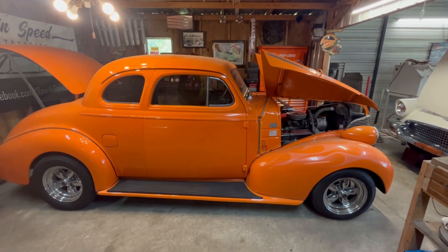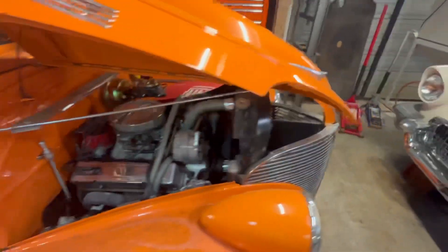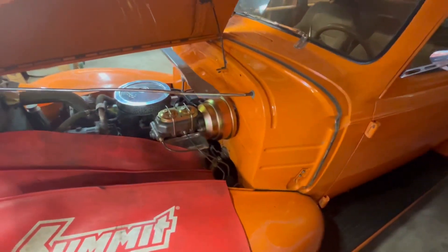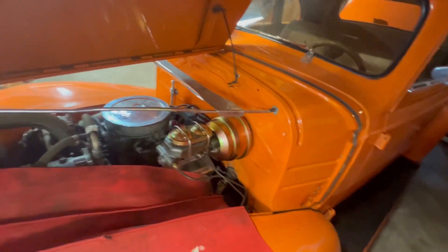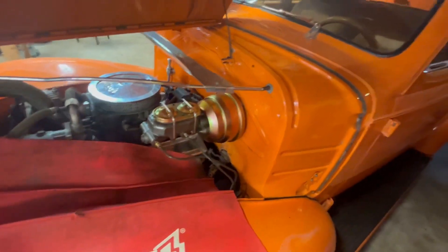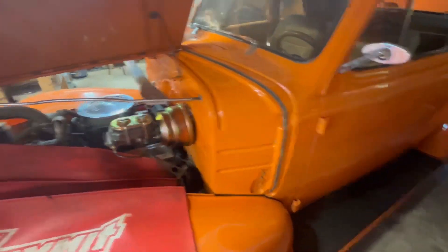This is a '39 Chevy street rod that came in for some wiring and master cylinder/power booster work. The master cylinder was bad — it was leaking — and it was kind of a hodgepodge junkyard mismatched little foreign car master cylinder and brake booster. We put the Speedway unit on there with some new lines, got it spaced out right, got the pedal hooked back up, built a spring bracket, and got everything working right and bled out. It should be a whole lot better than it was.